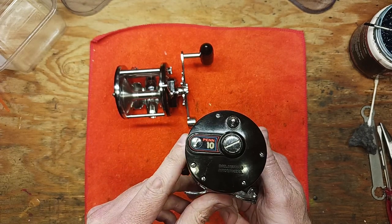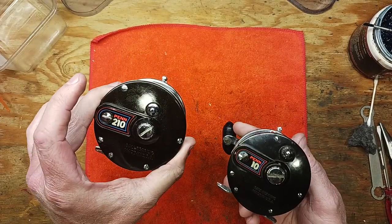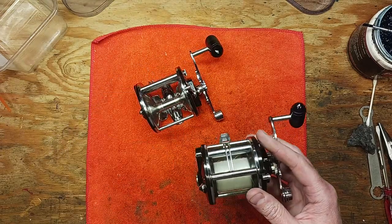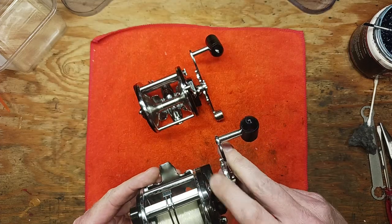At this point, parts for these models can be somewhat difficult to find depending on what you're looking for, especially for this model. But they're both great reels.